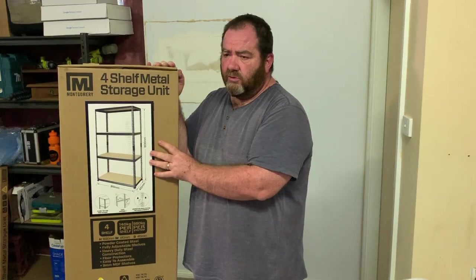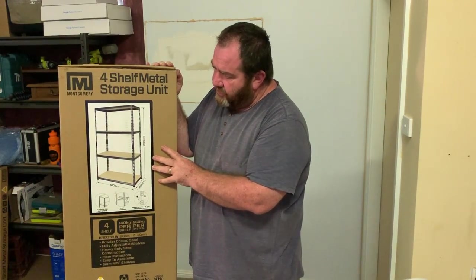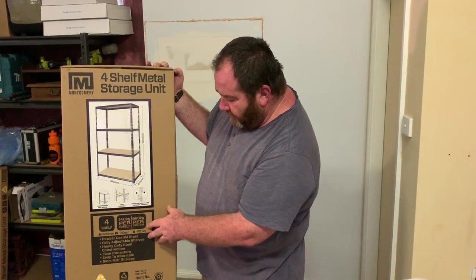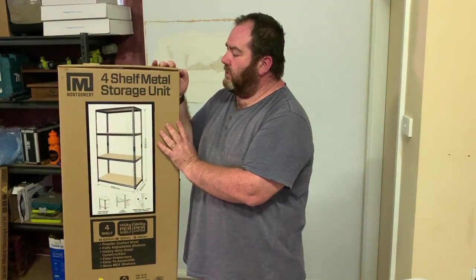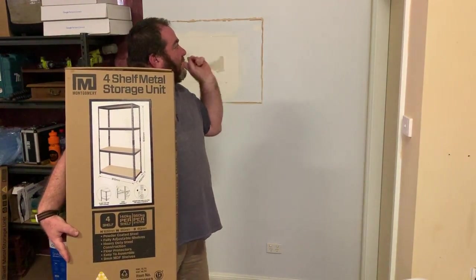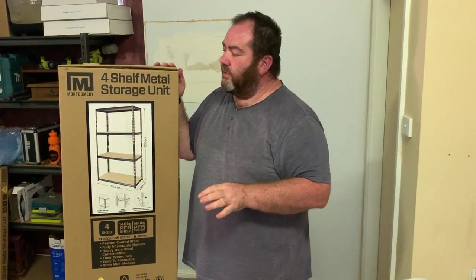We'll do a bit of a tour on some other videos. You can see we've got all the toy stuff over there, all the Christmas stuff — it's really made a great job for cleaning up the storage room. It does hold a fair bit: up to 560 kilos total and 140 kilos per shelf. So they are pretty strong. I've actually got two to go into the space here across this wall — it's going to be a bit of a tight squeeze, only a couple of centimeters in it. So we'll just have to build them in place like we normally do.